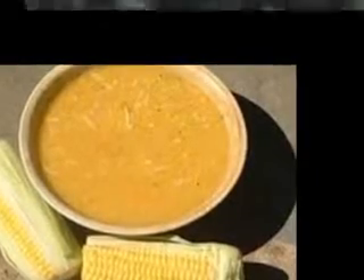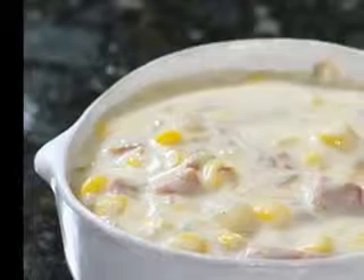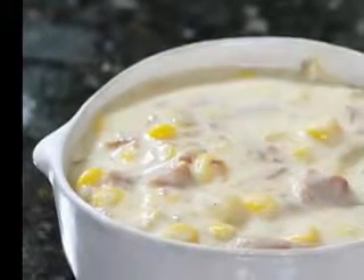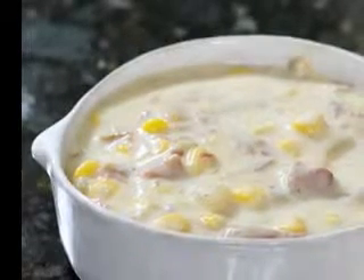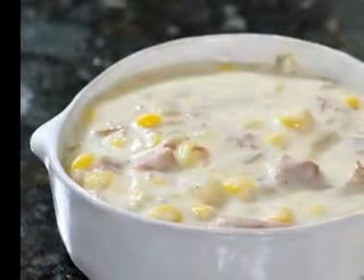Cold potato soup is called vichyssoise, the basic recipe with added cream. Artist Claude Monet always had soup for lunch and dinner. His recipe for potato soup is about as simple as soup gets, with leeks, boiled potatoes, and lots of butter.